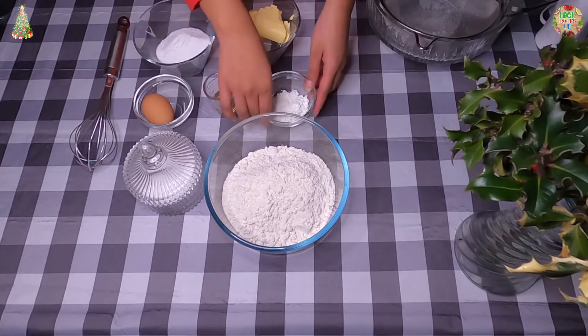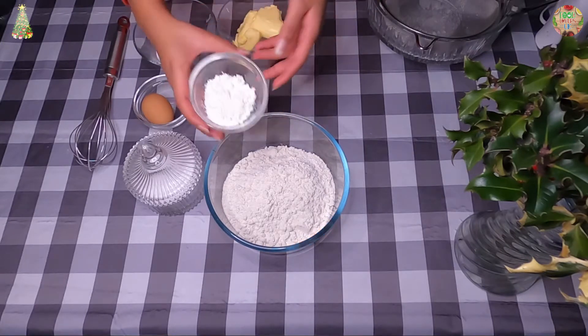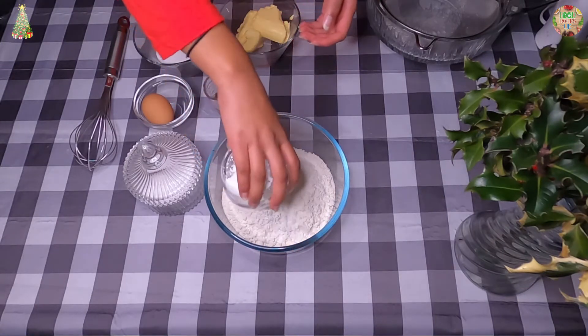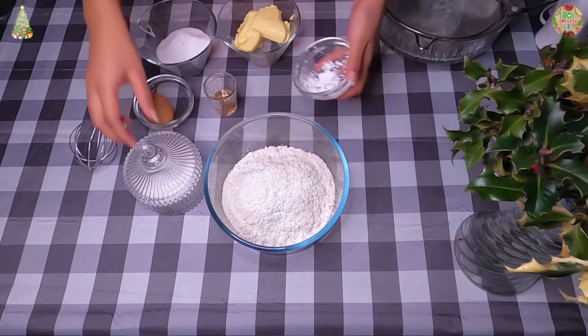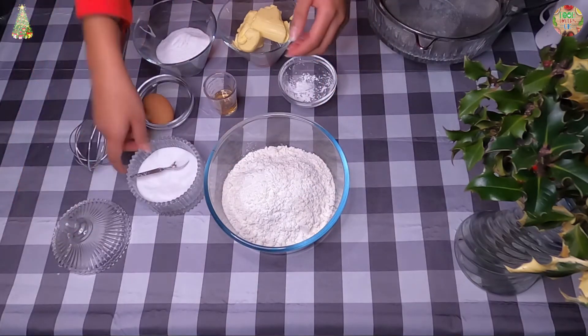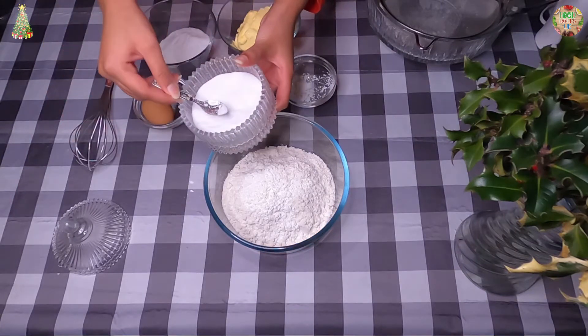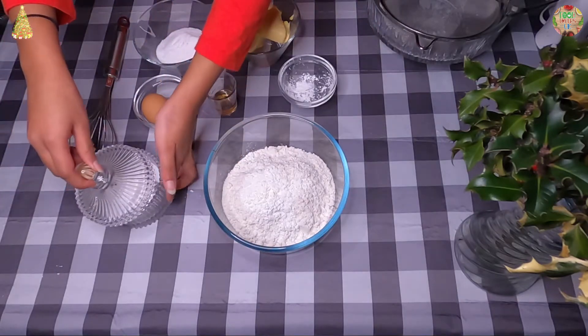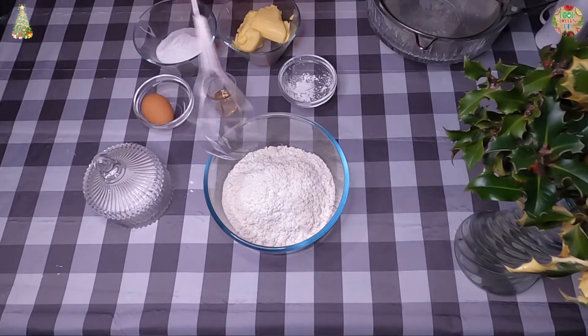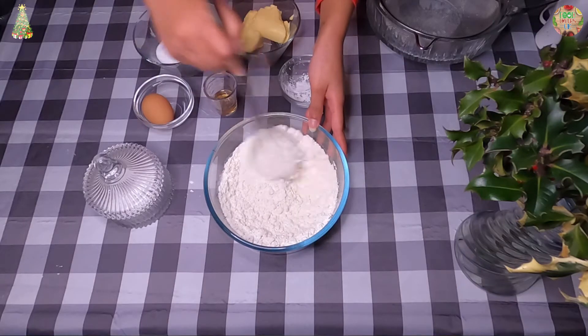We will start by adding the cornstarch into our bowl of flour and then we're going to add a little bit of salt. You don't want to add a lot, just a little bit will do. And now you want to just mix it together a little bit.